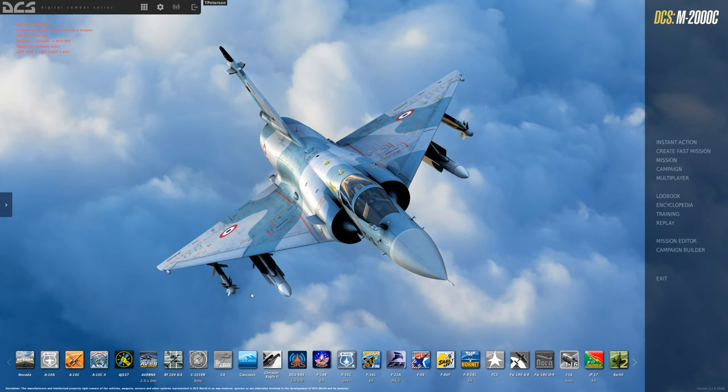Hello guys and welcome back. This is going to be episode 2 of the Mirage Zero to Heroes series. This episode will be going over the takeoff procedures and the landing procedures. So let's get into it.